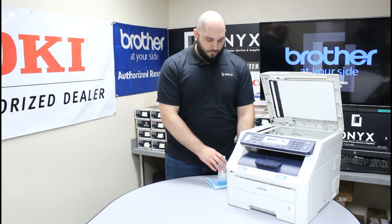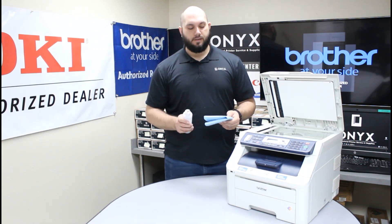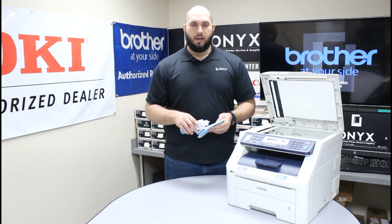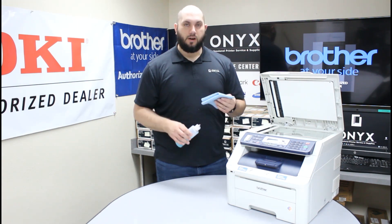Once you figure that out, all you need is a lint-free cloth and your favorite glass cleaner. If you don't have any glass cleaner available, you can use something like rubbing alcohol, but glass cleaner is definitely preferred.